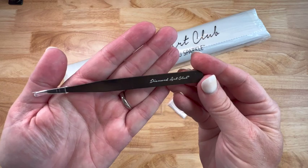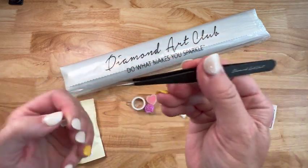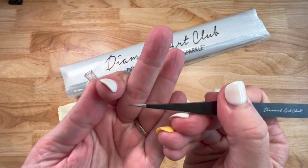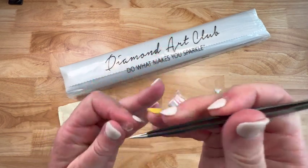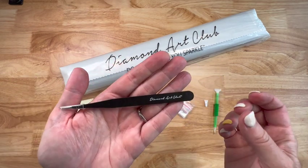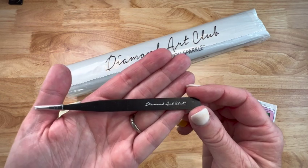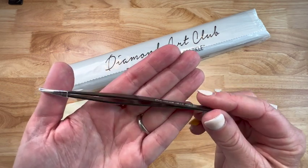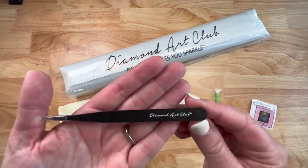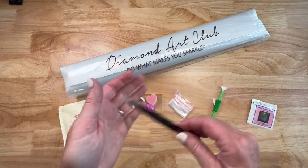You do get tweezers in your square kits, so that's why we've got a pair. It does have a cover on it - these are very, very sharp, so be careful. But they pick up drills great. If you have a hair on your diamond painting, a piece of food, or if you realize a drill is maybe in the wrong spot, I use the tweezers all the time. Some people even place drills with tweezers instead of a pen, so it's amazing. The tweezers really come in handy.